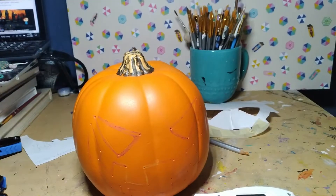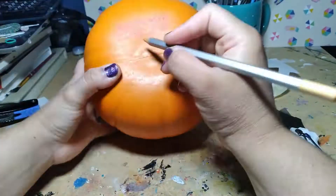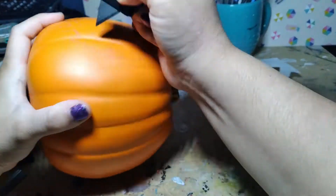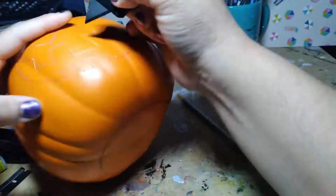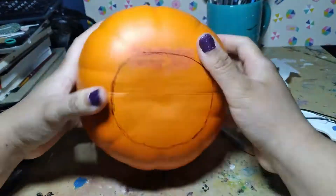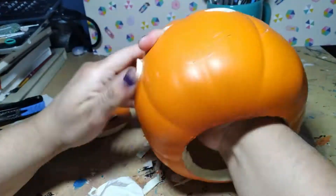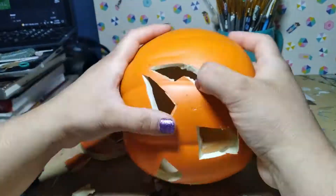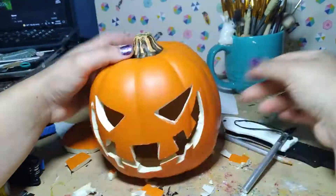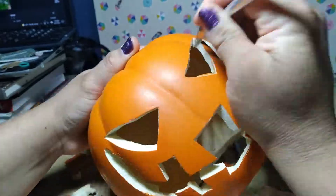I cut it out with various tools and I thin down the edges on the inside. It's an obscure design so I forgive that you don't recognize it — this is the face of the pumpkin ghost enemies from Sonic Heroes and Shadow the Hedgehog.